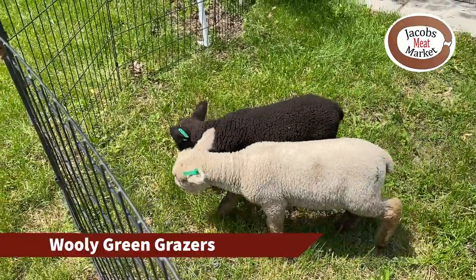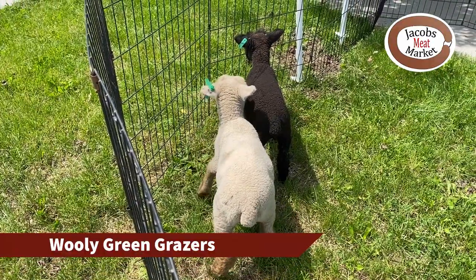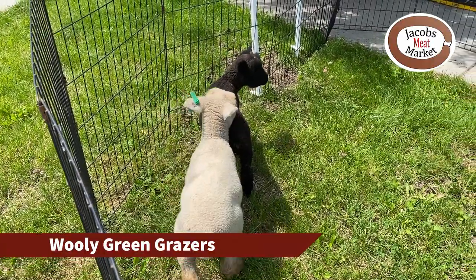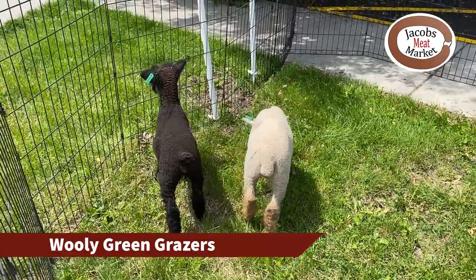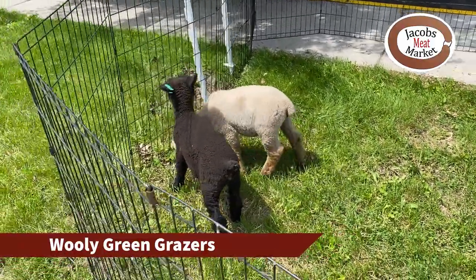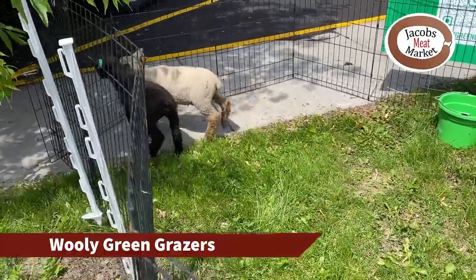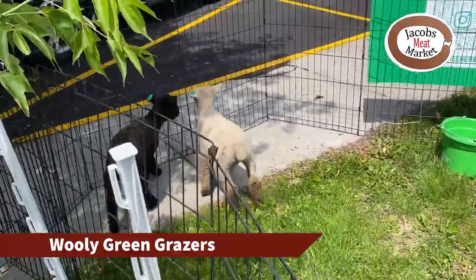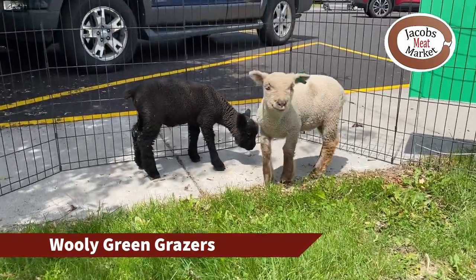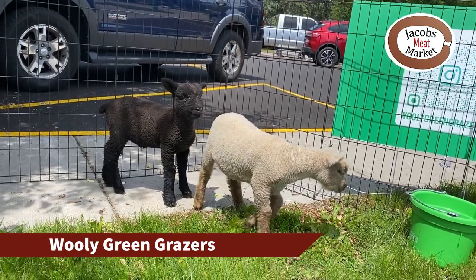The white one is Bolt and the black one is Stormy. It looks like they're going to fertilize right here for you. They were born about five or six weeks ago, so they're a little smaller than what they should be.